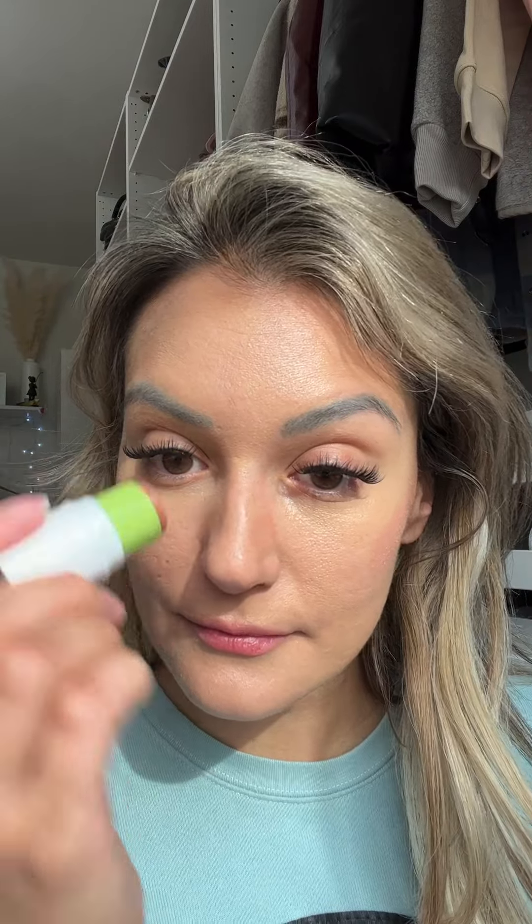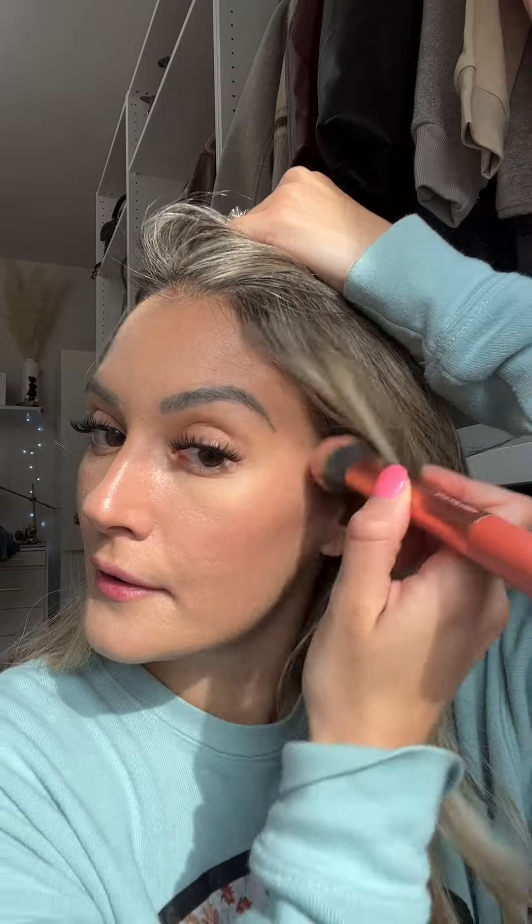Next we're diving into their Supernatural Stick in the color Liche. We're going to do some highlighter too with the same Supernatural Stick — they're so cute, and honestly these are great for traveling.